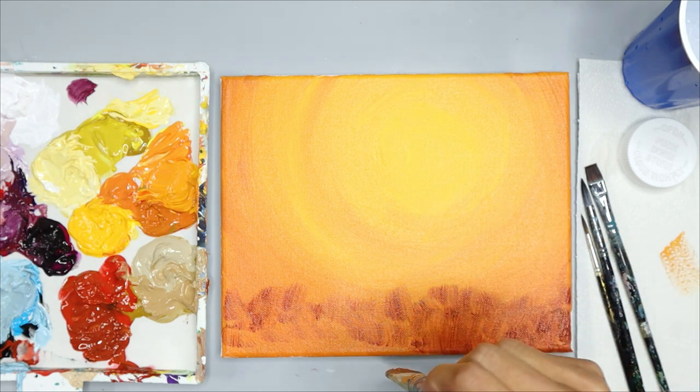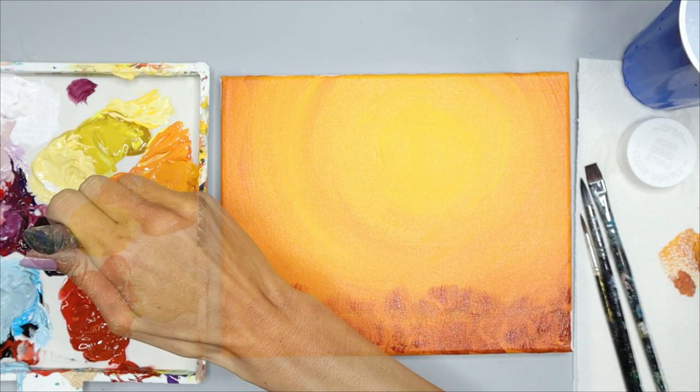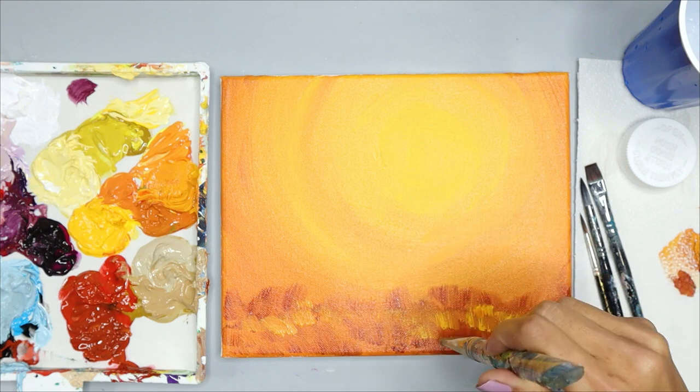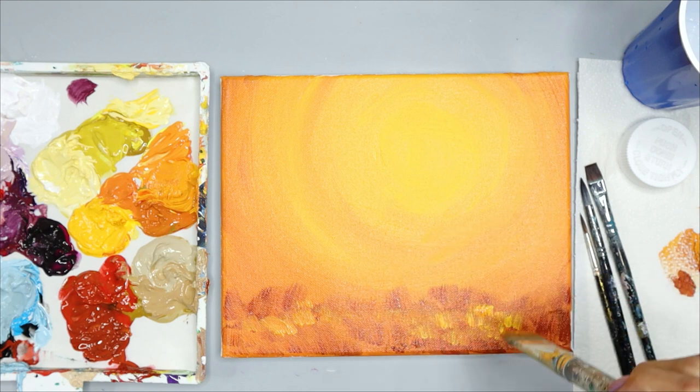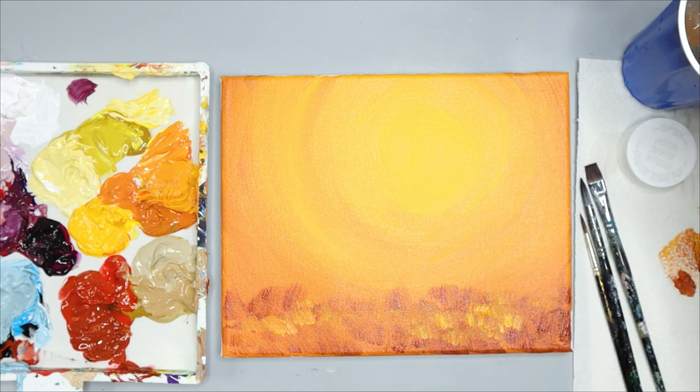About one inch on the bottom of your canvas is all you need for the grass area. When you want it lighter, you can dip into your orange or yellow and add a few little spots — it'll look like that area has a little bit more glow than the rest of the grasses.